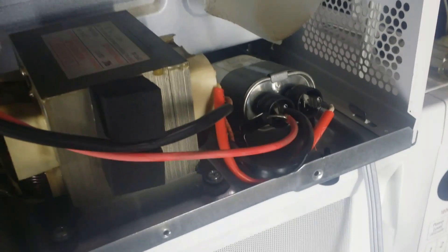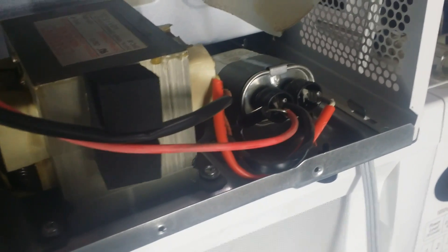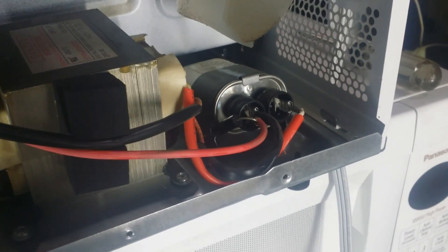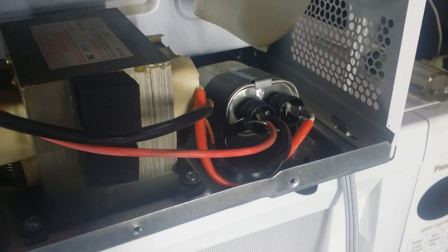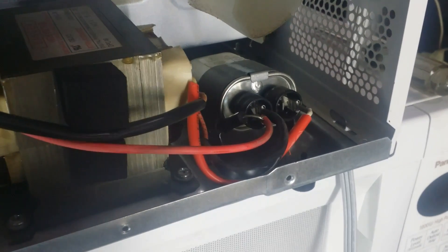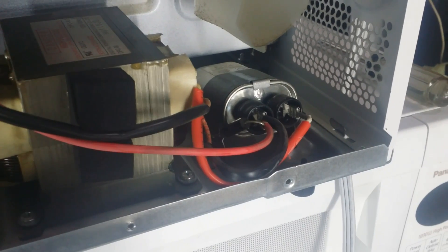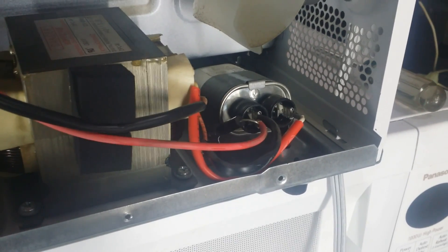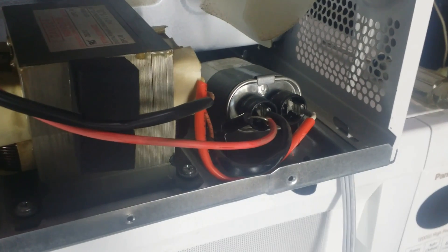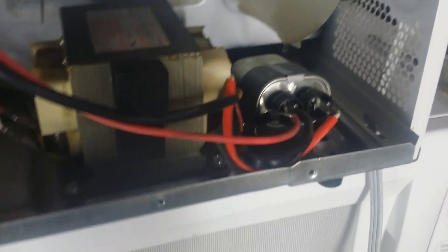Hello, this is Haywire again with another installment in a series of microwave repair videos. In today's video we're going to focus on changing a capacitor. I've got a subject microwave that has a failed capacitor in it. I've already determined that it's bad, but before we do the change I'm going to start the unit so you can hear what it sounds like with a bad capacitor.